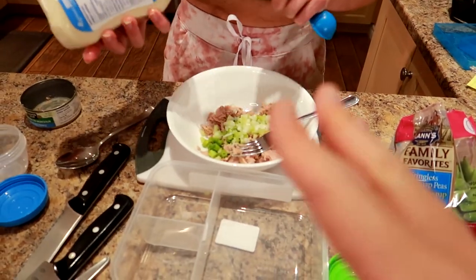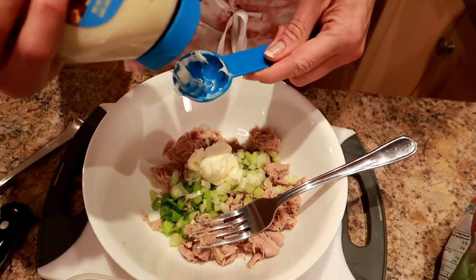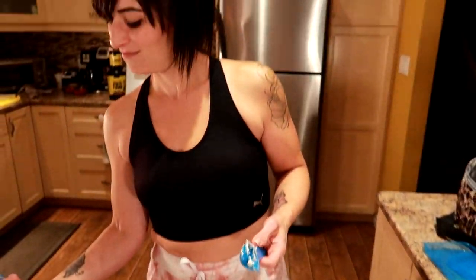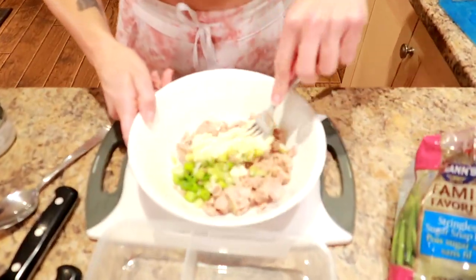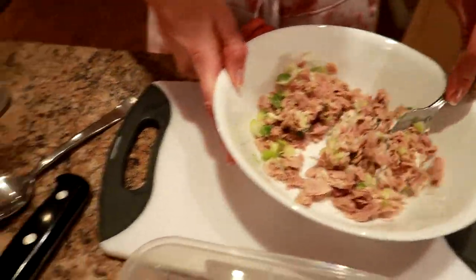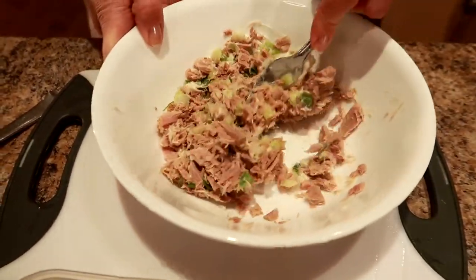I'm going to flip the cutting board over so I don't have to wash it and use it for the strawberry. I'm gonna squeeze two tablespoons of this Miracle Whip — it squeezes out in cute ribbons. We're gonna smink it around — that means mix it up real good — until it's lovely and well combined. Do you guys salt and pepper your tuna? Let us know — I've never done it. I'm a plain girl, I guess.